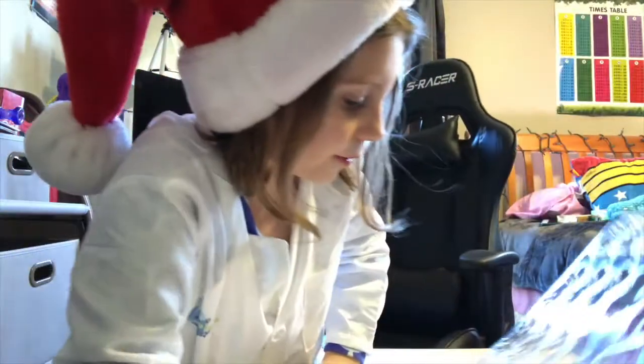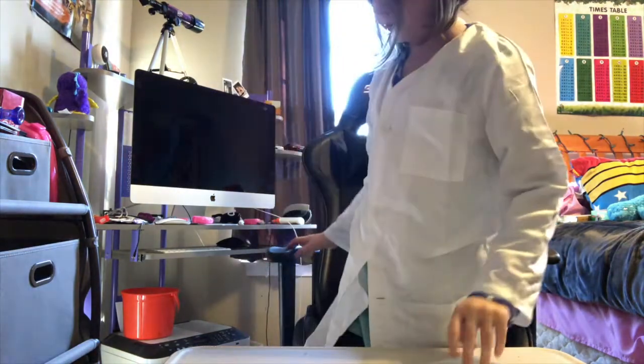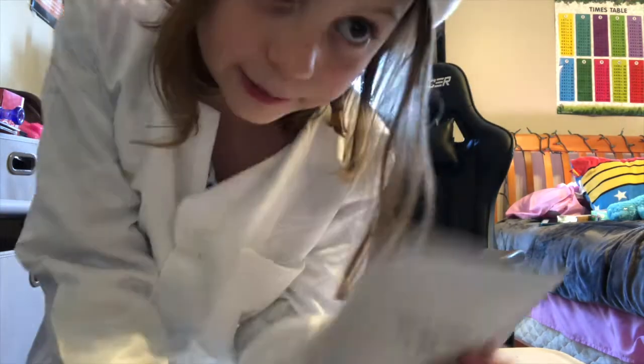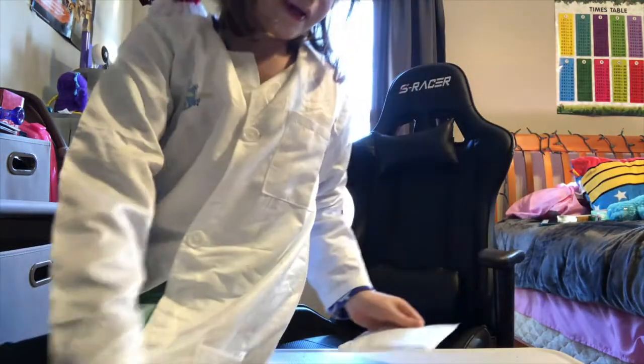That'd be helpful. So yeah, I'm gonna show you all the bags of stuff that you're gonna have. You're gonna be having white gummy mix.